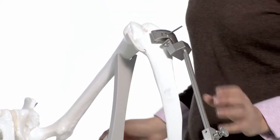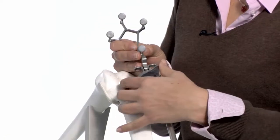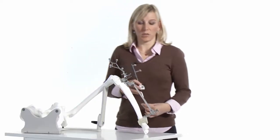After fixating the extramedullary rod, you just place the cutting block adapter into the cutting block slot as a bone reference. Then you can start with the registration.